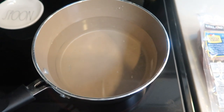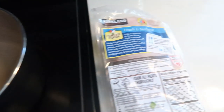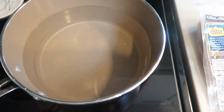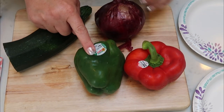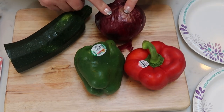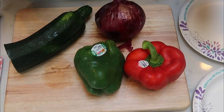The first thing I'm going to do is boil my chicken to make it quick and easy so I can shred it up for the pizza. I have two chicken breasts here and I'm going to boil these until they are cooked completely through. While our chicken is boiling, we're going to chop up our veggies — a green pepper, a red pepper, a red onion, and the rest of this zucchini — and put them on some paper plates to top our pizzas.